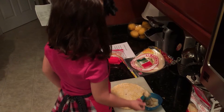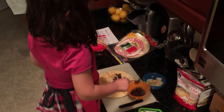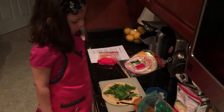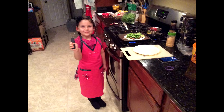Spread your onions on one side, some black beans on the other. Then plenty of spinach down the middle. Carefully put your quesadilla on the grill. Watch out, it's hot!